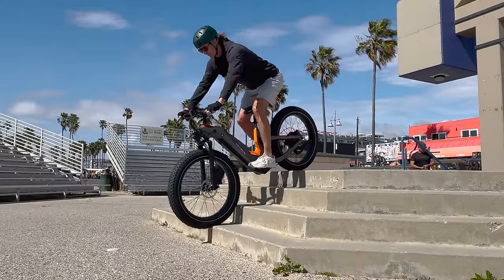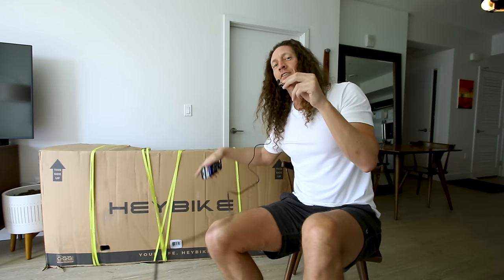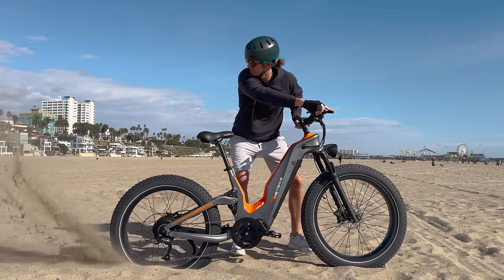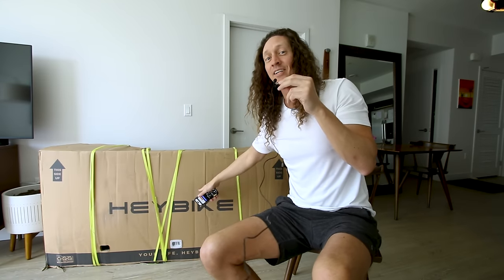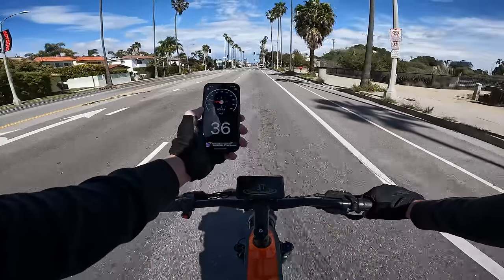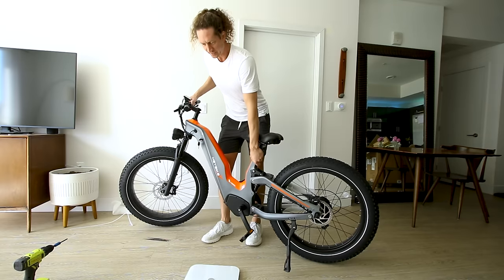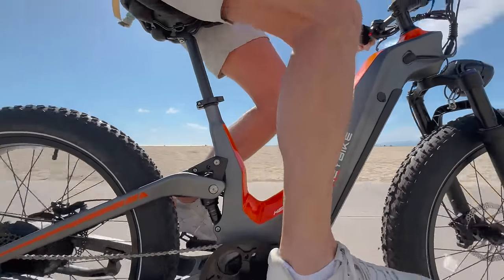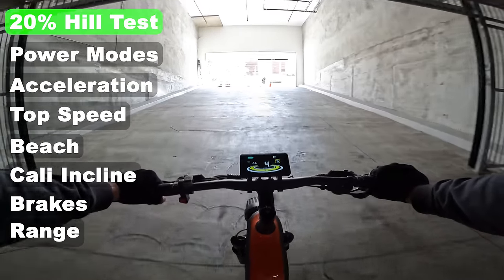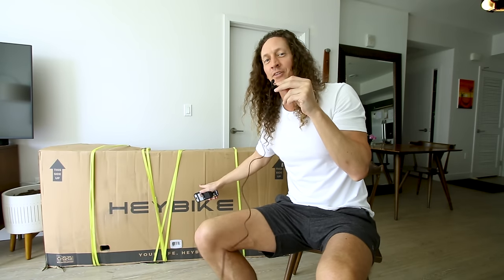This carbon fiber full suspension fat tire electric bike is called the Hay Bike Hero and it is brand new. It is available in either a mid drive or a hub drive, and regardless of which motor you get, they claim 35 miles an hour is the top speed. It's a big bike with big power packed into a lightweight strong carbon fiber frame, with nine speeds on the shifter and a step-through or trapeze frame. Let's crack it open, run it through the Tail Hippy circuit, test the range, brakes, acceleration, and top speed to see whether or not this e-bike is worth the money.